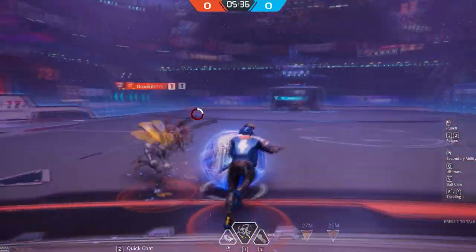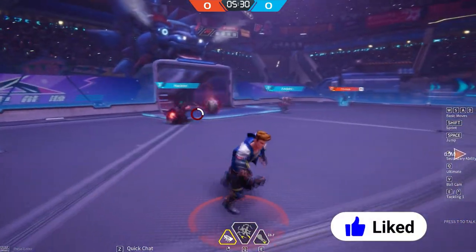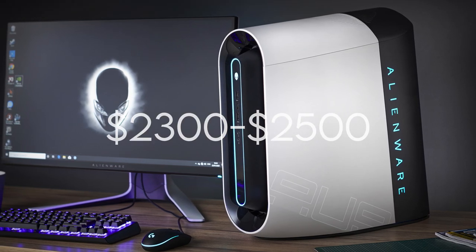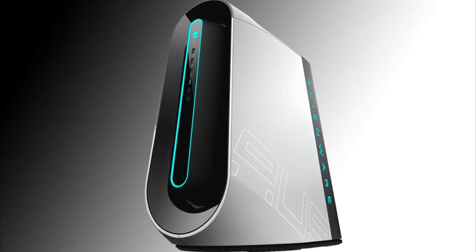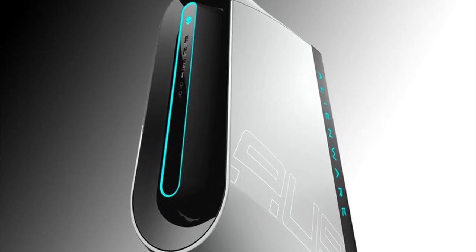Before telling you if you should buy this PC — if you are finding this helpful, I encourage you to leave a like so you help this video blow up. In my personal and honest opinion, if you can spend between 2,300 and 2,500, it's worth the buy. I think this pre-built is really good overall and will be worth it. But if you want to spend way less or way more, I don't think Alienware is your best option. I would only buy Alienware if your budget is in that range.